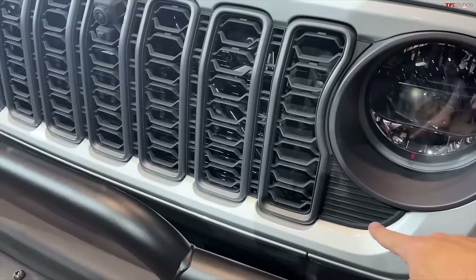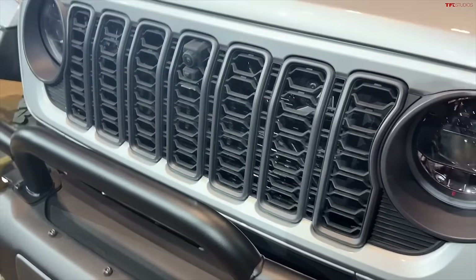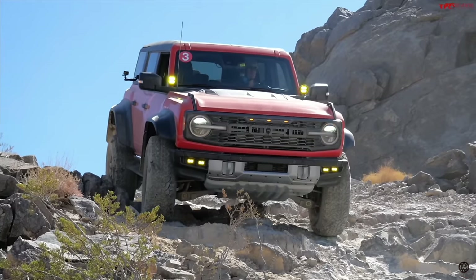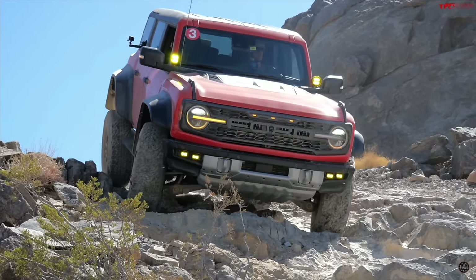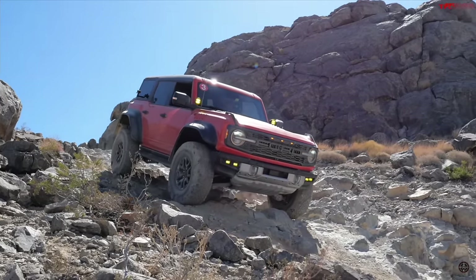Jeep kept building what they changed the CJ to — the Wrangler — through the 90s, the early 2000s, and the 2010s. Then Ford reintroduced the Bronco back to the market for the 2021 model year as a direct competitor to the Wrangler. Wrangler responded with the 392, then Ford responded with the Bronco Raptor, and now Jeep has responded again with a new model.